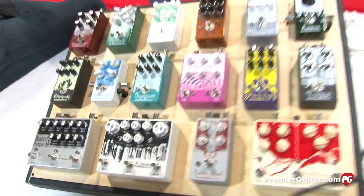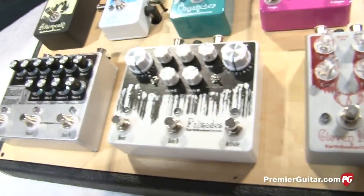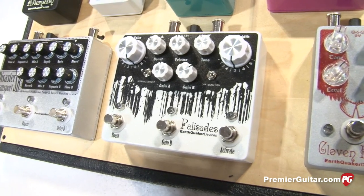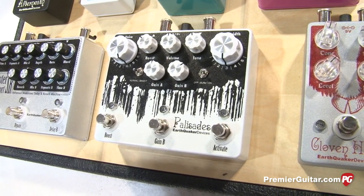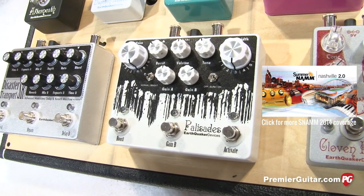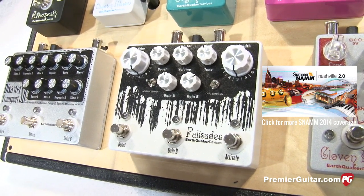Next is the Palisades, which — we were getting a lot of requests to do a TS-808 Tube Screamer style pedal. And in the world of handmade pedals, there's about 40 million of those. So I figured if we're going to do one, we should overdo it and make it totally ridiculous.